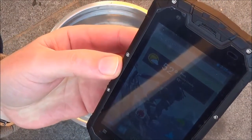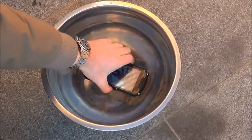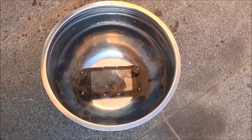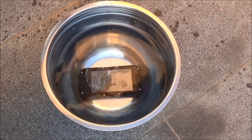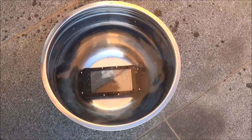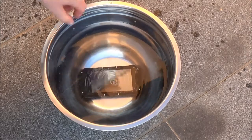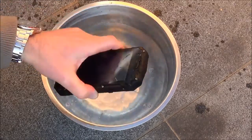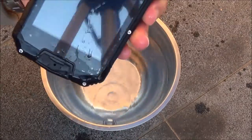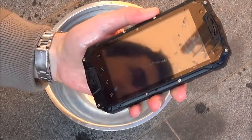Snopo says it's waterproof, so let's try it. No bubbles are visible during the water test, which seems good. It's still working afterward — it just needs a good dry.